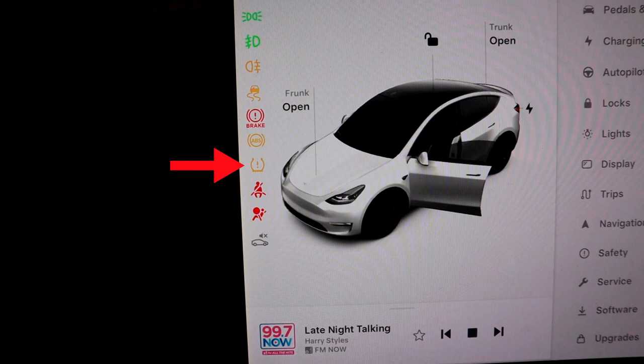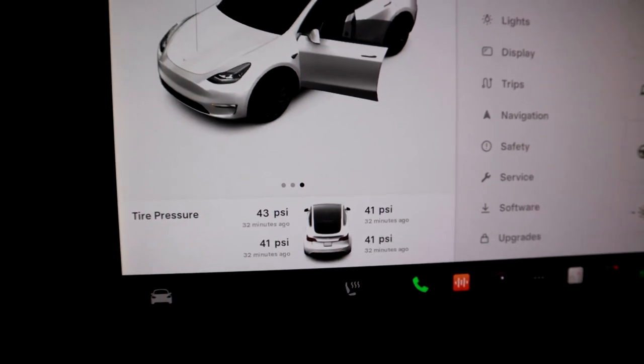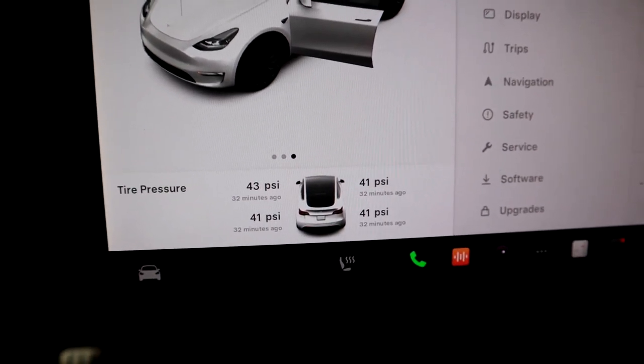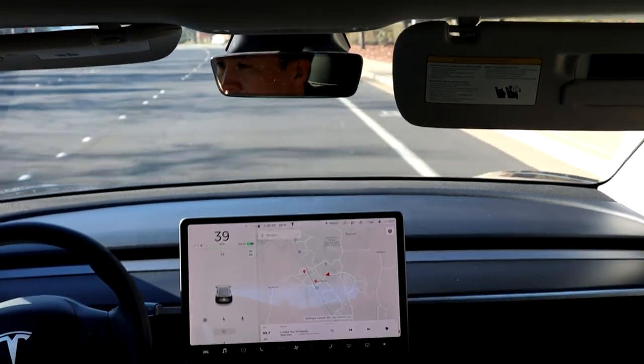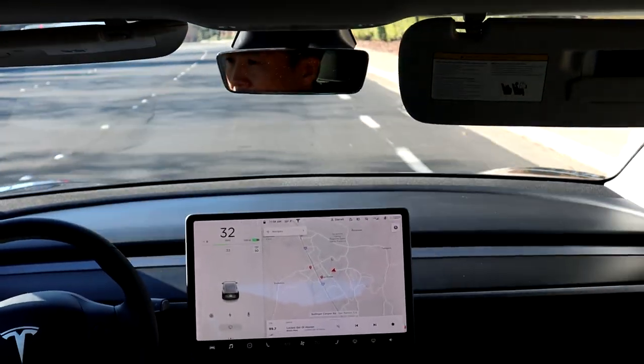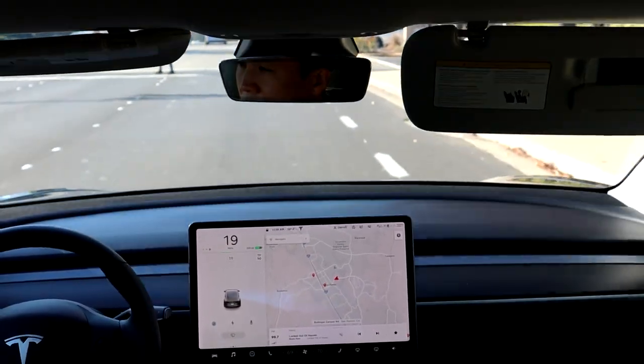I swiped over to look at the PSI on the tires, and one of them is at 30 PSI. The normal PSI for the Performance Model Y is 42, and I had just put a little bit of air in the tires to pump them back up to 42 a couple of days before. So I knew there was an issue. As I kept driving, basically every minute it would go down 1 PSI — 29, 28. So I knew I had a problem.